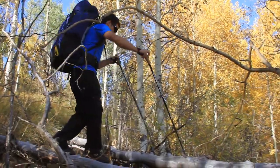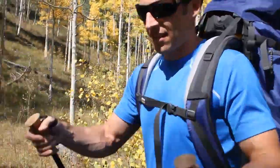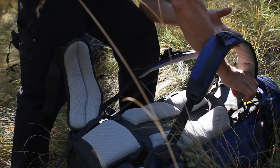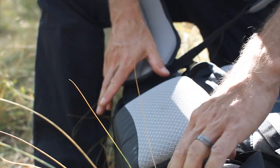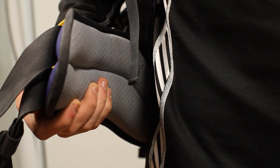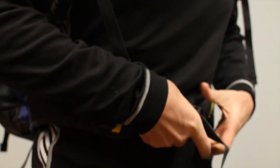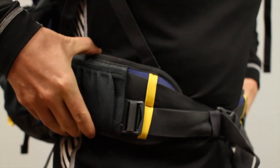Utilizing three decades of pioneering innovation in the lumbar category, Mountainsmith brings its knowledge of lumbar connectivity to the all-terrain line with three key features. First, the lumbar control point pad provides a comfortable yet sturdy contact point for the lower back. Second, the Iliac Crest Shelf Cup System wraps around the hip bone, using upper and lower webbing to utilize the entire surface area of the waist belt for a secure fit.